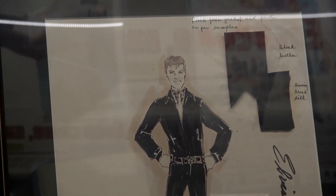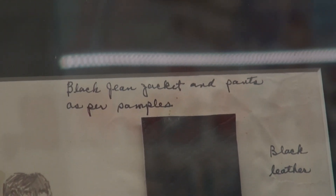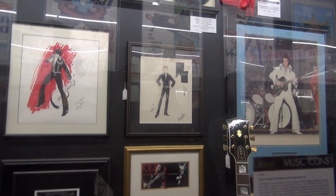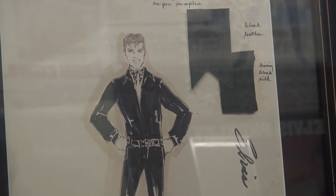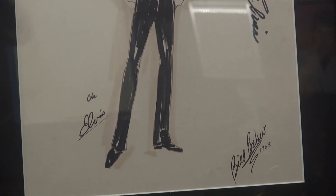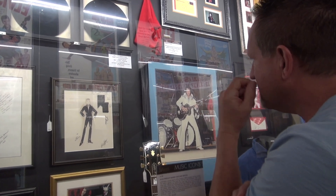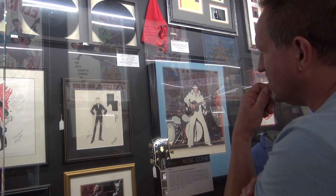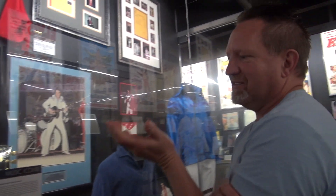Up and to the right here is the original drawing by Bill Blue for the black leather outfit. Bill attached actual samples of the leather and the lining — so you've got the leather and then the black lining. It says 'black jean jacket and pants as per samples.' The actual end result didn't quite turn out exactly like the drawing, but there's the sample leather. There's only one of these drawings.